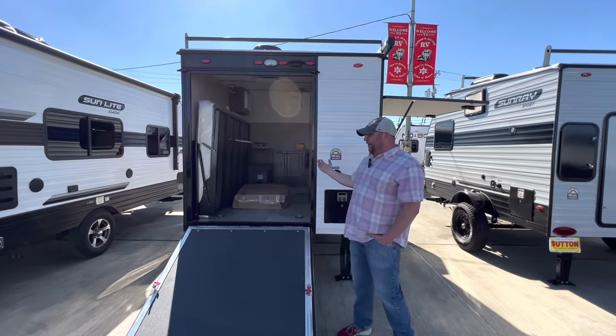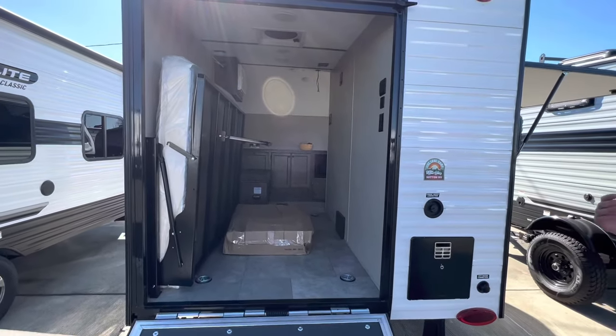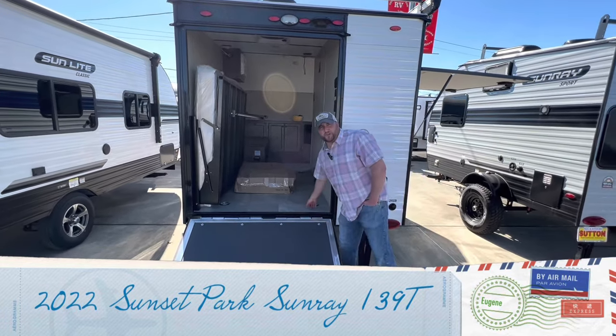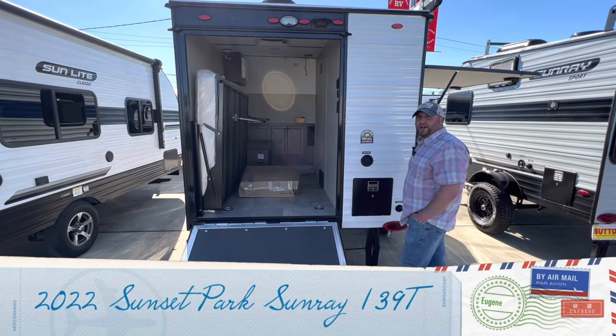As you can see, we have a toy hauler capability. I would suggest more electric bikes, kayaks, bicycles — you name it. Inside at the moment we have a spare tire from the factory, but we do have four points of tie-down. So whatever you did want to throw in here, it won't be moving around left and right while you're traveling.